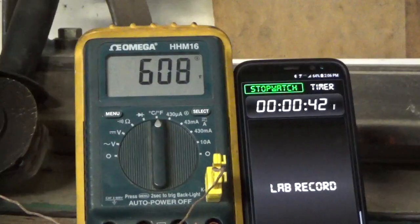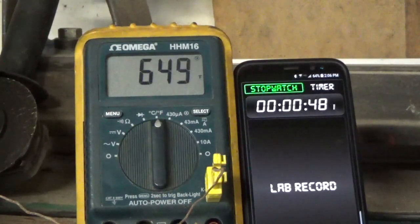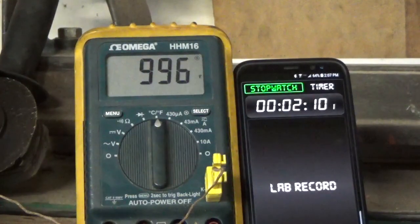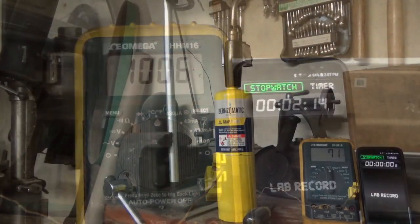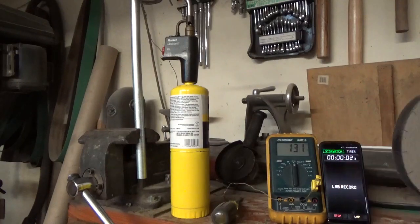I think I will measure the time it takes to get up to a thousand degrees, depending on how fast it's going to go. It looks like about a minute and a half to get up to 850 with propane. Okay, there's a thousand — now we're going to finish up with the map gas.